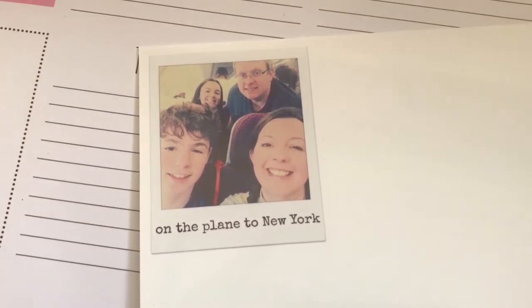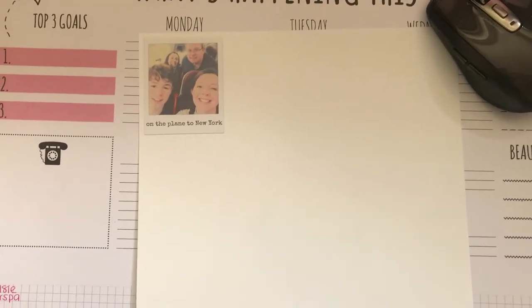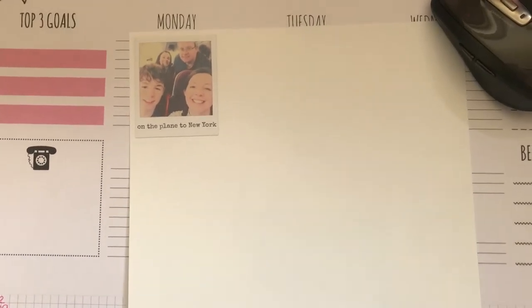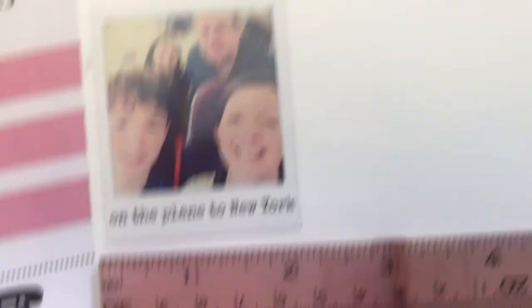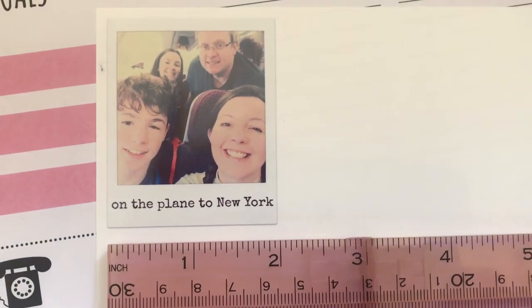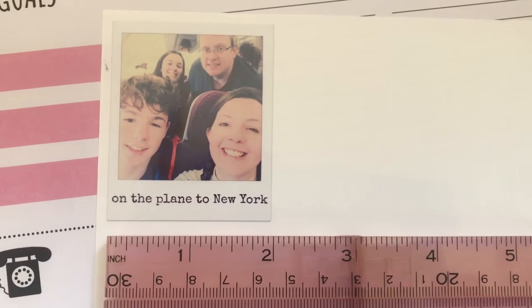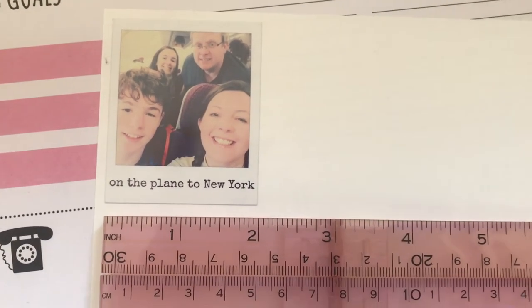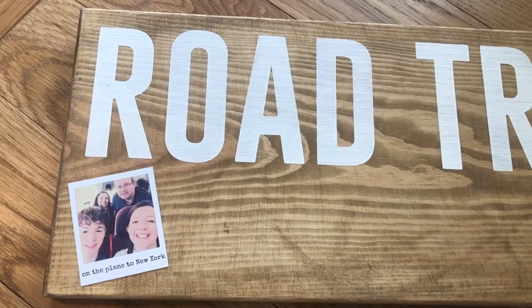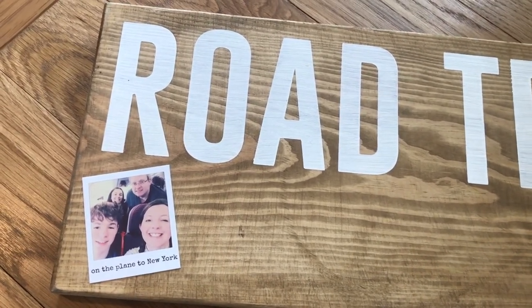I've just printed off my first photograph as a Polaroid and I'll show you in a moment how I've done that. Just to show you the scale — this is on an A4 piece of photo paper — so my photo is quite small. It measures just two inches wide and two and a half inches long. I'm going to cut it out and take it over to the arrow to see how well it fits. That first photo fits in perfectly — I'm really pleased, so I can continue doing the rest.